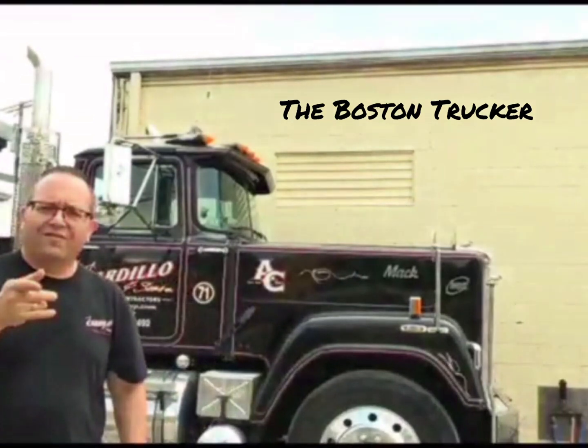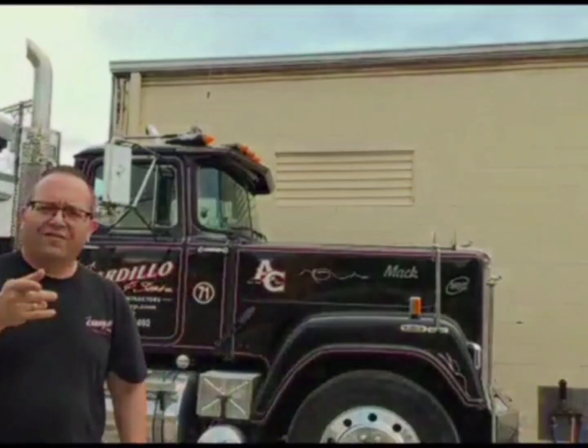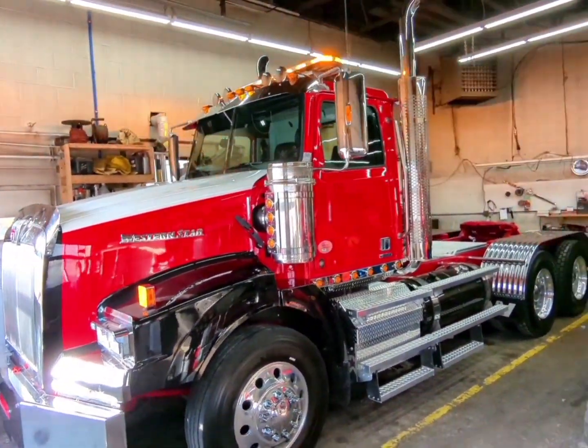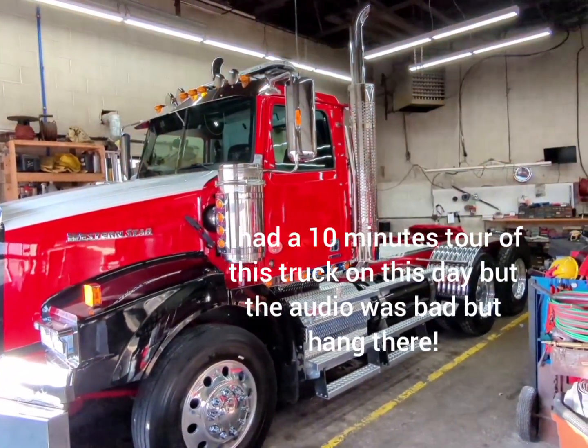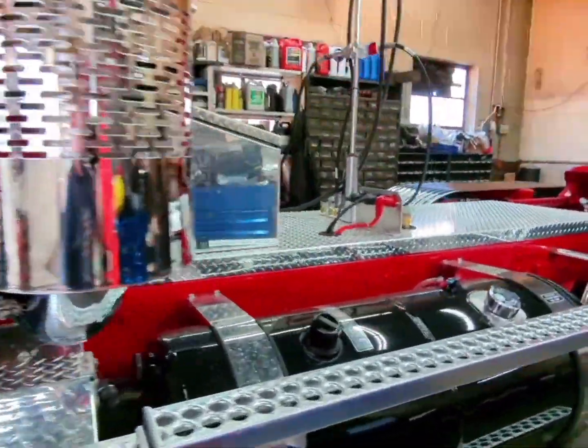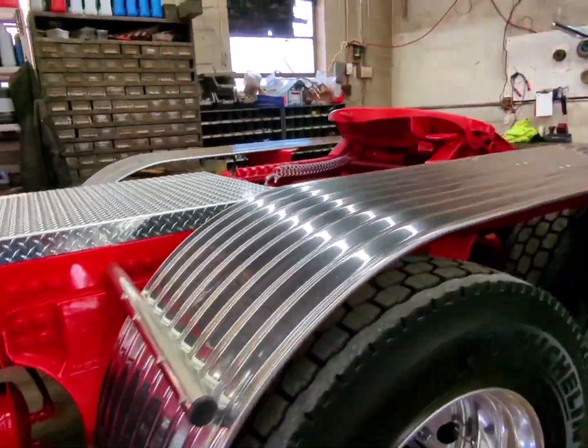The Boston Trucker here. Welcome to my channel, I hope you enjoy it. That's pretty nice — that's awesome. I like a good strobe package. This guy needs them. Making low bed moves every week, I want to make sure that people are seeing them.